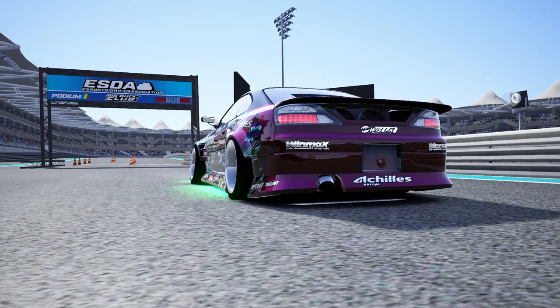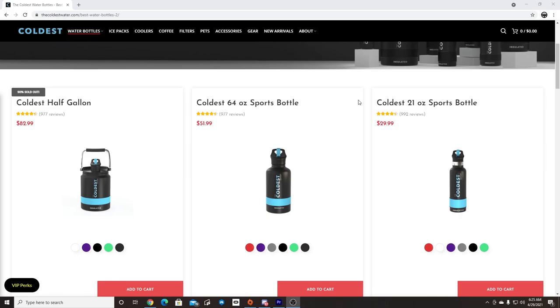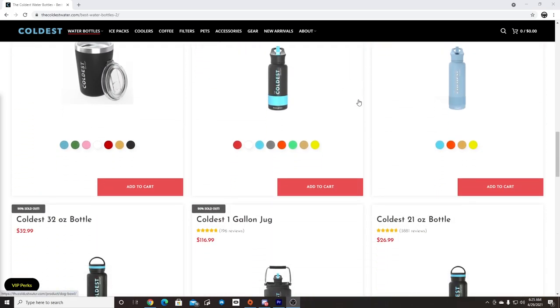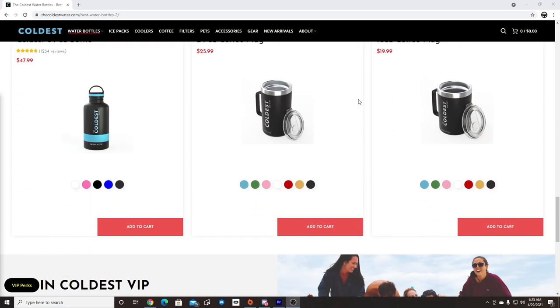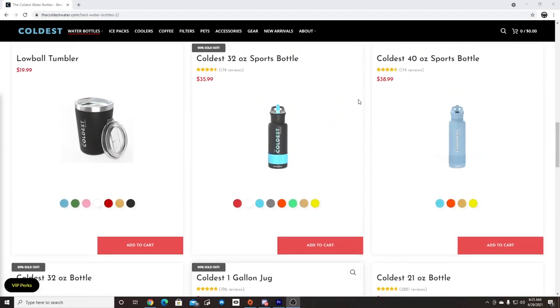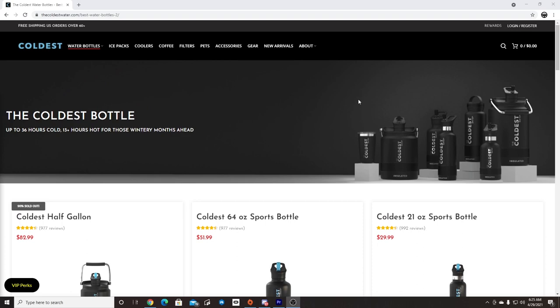Before we get to that, I'd like to thank Coldest Water for sponsoring another video here on the channel. Coldest Water has an assortment of various sized water bottles in various colors and things you'll need for your journeys, whether you're in sim racing, walking around, or out in the environment. So make sure you check out Coldest Water, and if you make a purchase, use promo code EBL10 to save on your entire order.